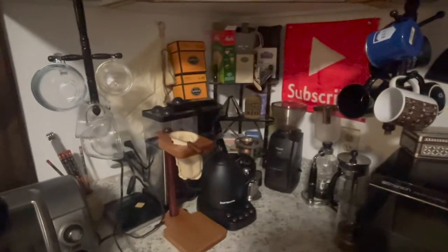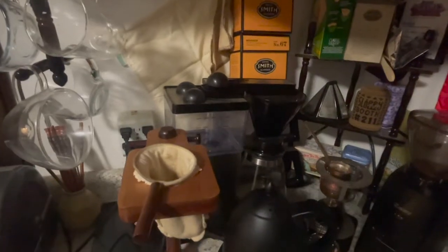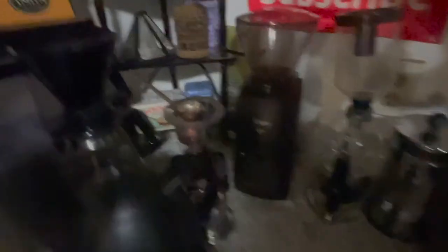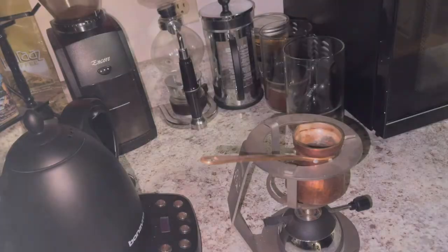Welcome back. Right now I'm gonna go ahead and show you my little coffee station here in my house. This is my little coffee nook — clear cups, coffee sock, pour over, my kettle. I got my coffee maker, my Baratza Encore, the siphon, the French press, my coffee storage, and of course my pour over.